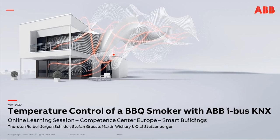Hello, and welcome to the online learning session: temperature control of a barbecue smoker with ABB iBus KNX. In this session lasting a maximum of 30 minutes, the focus is on a special solution — the integration of a barbecue smoker into KNX. I will show how this can be done with temperature sensors, a blower, analog input, switch actuator, and push control touch.